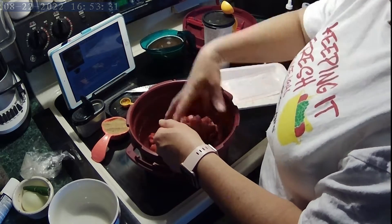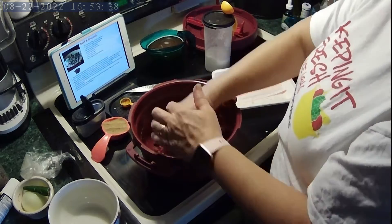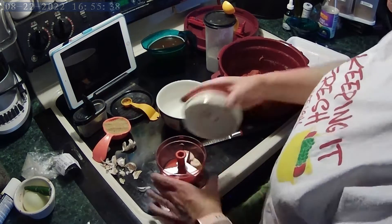The recipe calls for flank steak, but nowadays you have to take what you can get. So I used stew meat. I'm sprinkling with some steak and chopped seasoning.